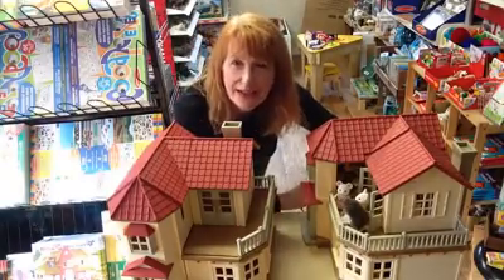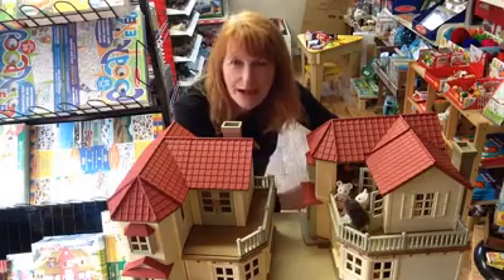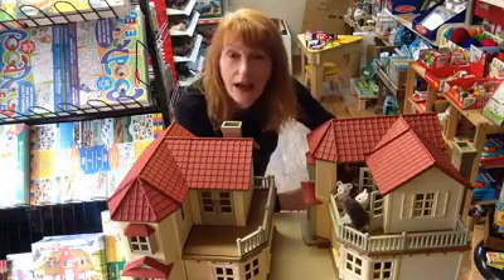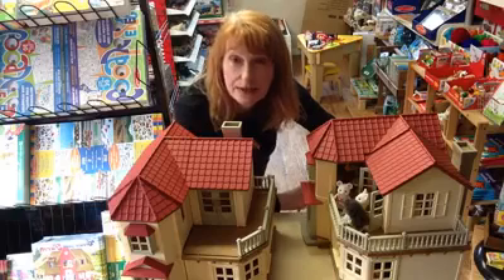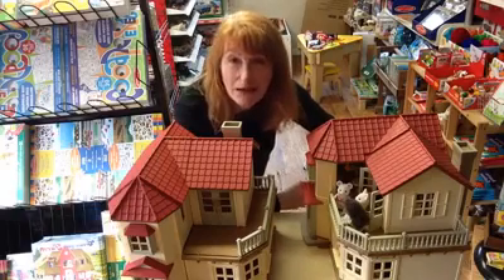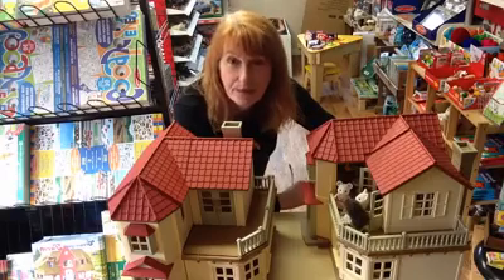And this week, the show and tell I've got for you, it's an absolute classic of ours. It's one that we first started stocking when we took on the Sylvanian Families Distributorship about four years ago, probably a little bit longer than that actually. And it's Beechwood Hall.